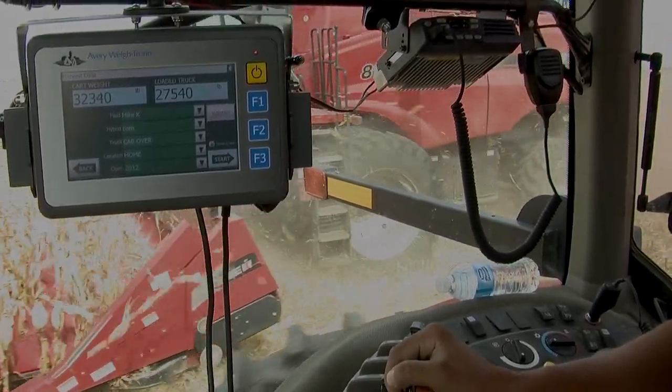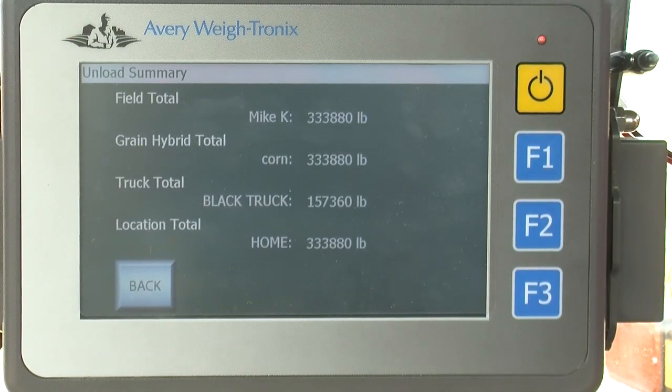The scale on the grain cart for the insurance claims this year is going to be huge, because I can download everything right off the 3060 monitor onto my computer, print it out, and hand it right to the insurance adjuster.